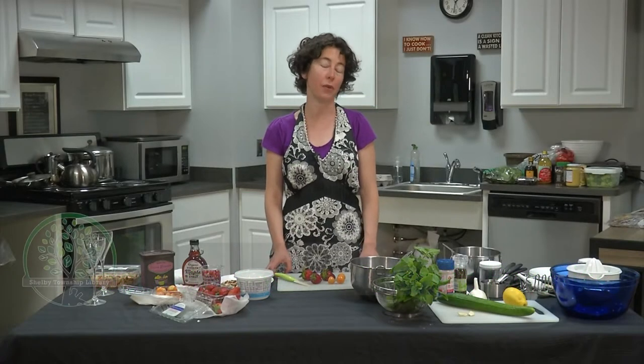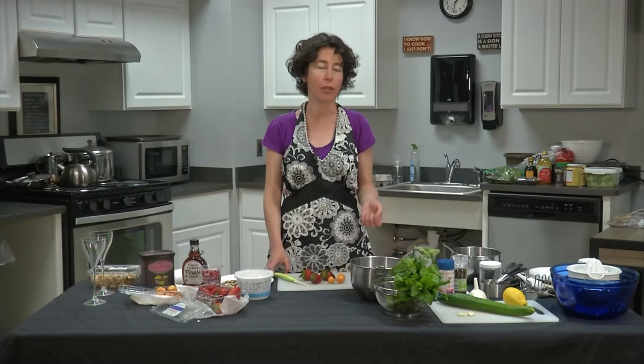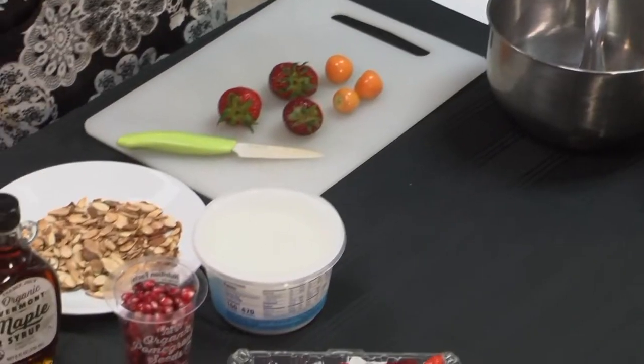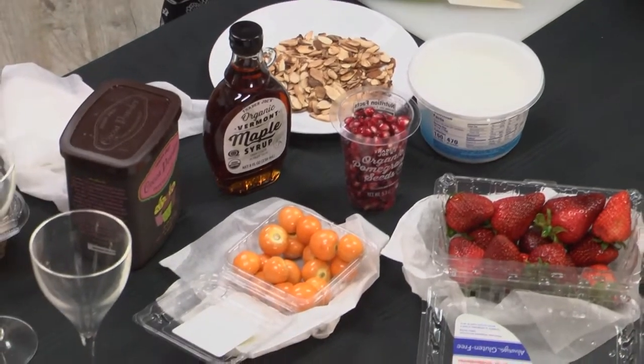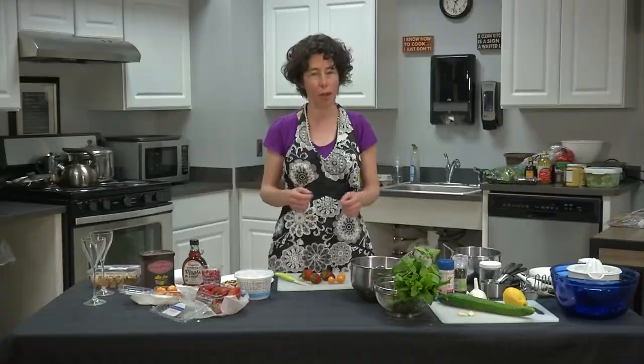Hello everybody and welcome to the Eat What You Grow program. My name is Lisa Howard and I'm thrilled to have been invited to do this talk for the Shelby Township Library. Today we're going to be making some simple dishes and talking about the ingredients in each dish. I've tried to come up with recipes involving things you might be growing in your own garden, and I am a cookbook author so I love to do these talks and classes.